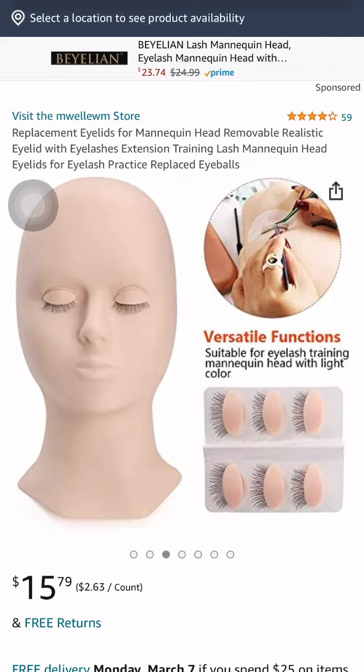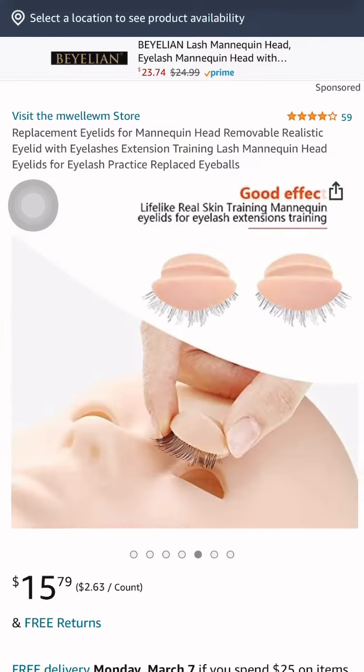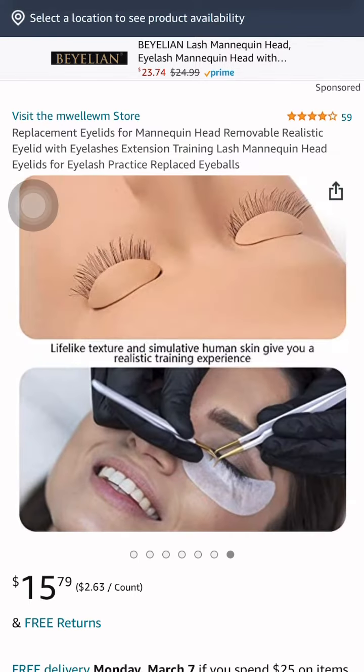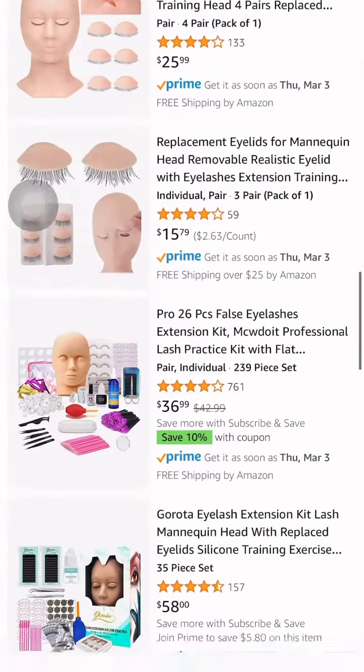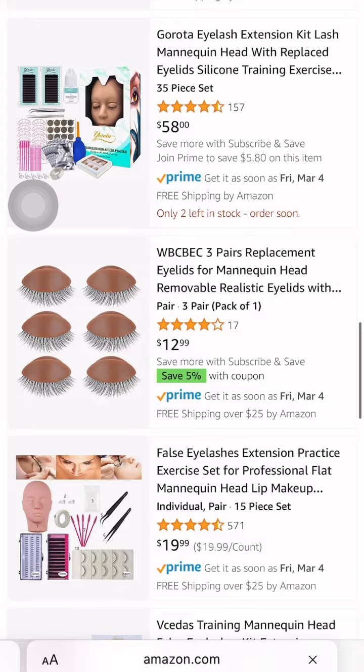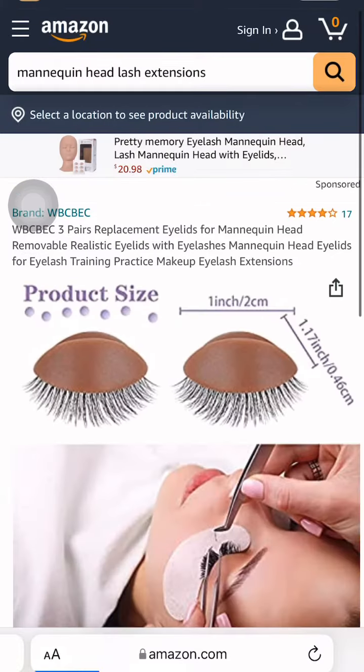Some of them are $15, $10, whatever. The more lashes you get, the more little eyelashes and eyeballs and stuff like that, the more that helps you better your sets. So you can see — okay, I can do a classic set on these, a wispy set on these.